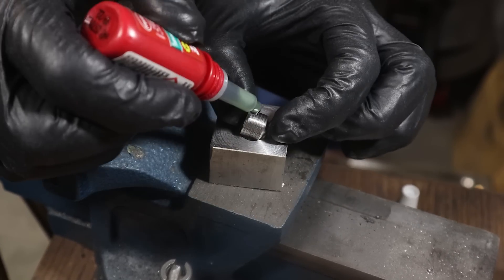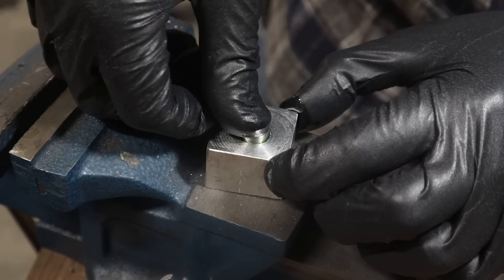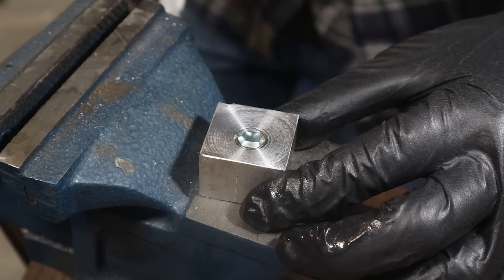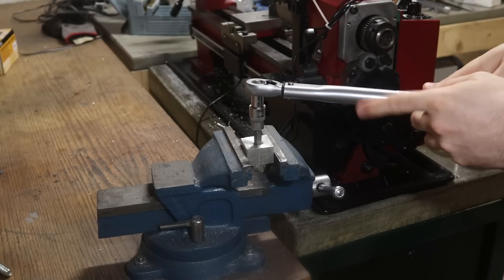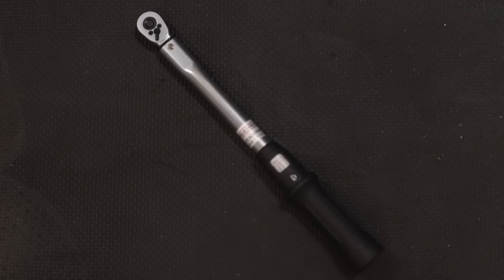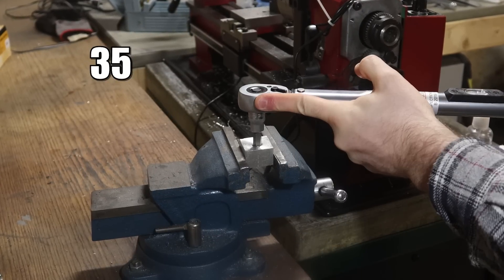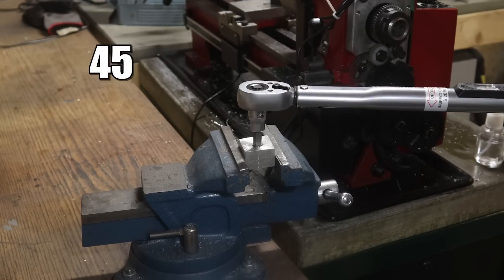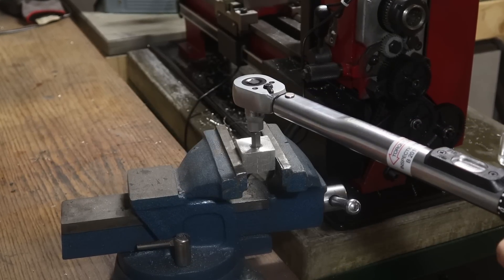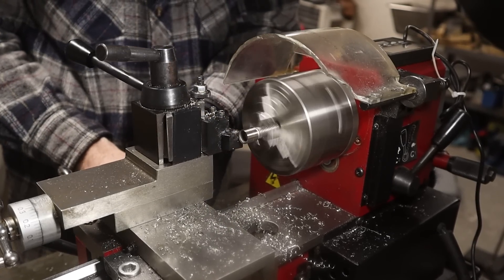That idea is so crazy it just might work. This is Loctite 648. It has a strength of more than 25 N per square millimeter. According to my quick calculations, this insert will hold up to at least 32 Nm of torque. So let's test that. The baby torque wrench is defeated at 20 Nm. Let's bring out the big one: 25, 30, 35, 40, 45, 50 Nm. I'm going to call that good enough. There is no torque spec for these pins — I'll likely torque them to around 15 to 20 Nm, and 50 is more than twice the margin. But this may come back to bite me at a later date.